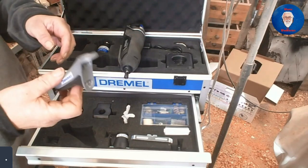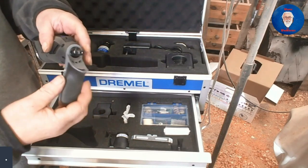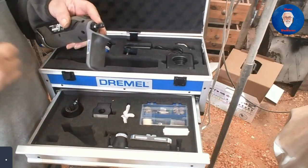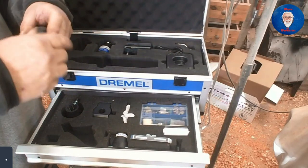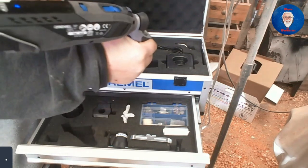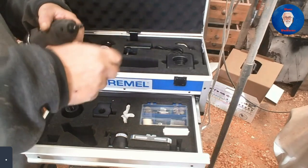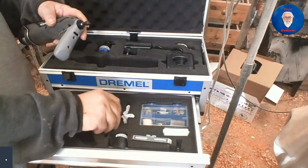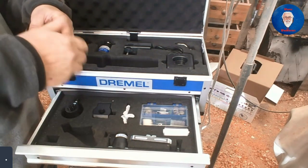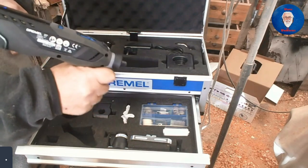It's also got a detail handle for when you want to do some detail work. That just sits over the unit and you've got a spare collar in here for fastening it on, which gives you a nice pistol grip when you're doing any detail work.